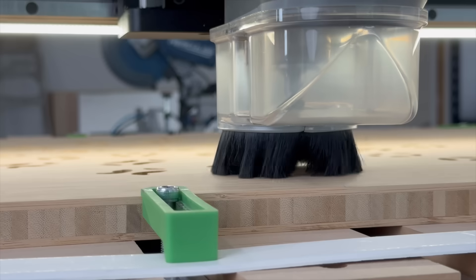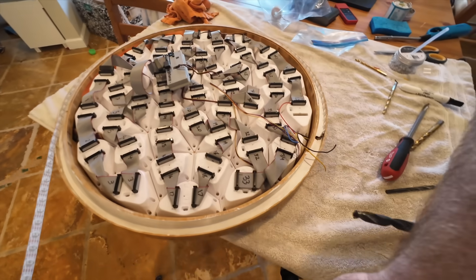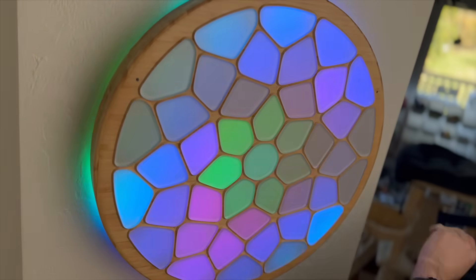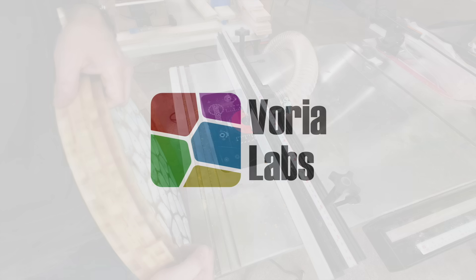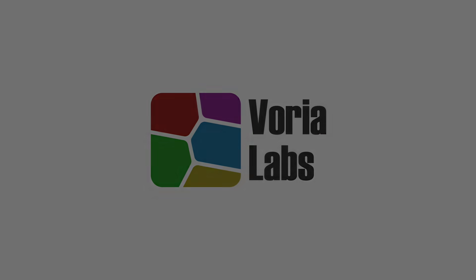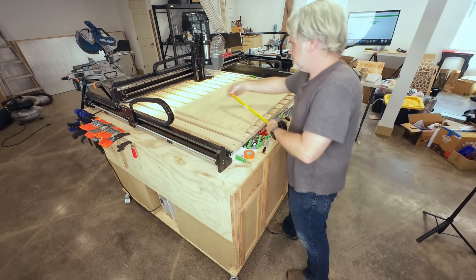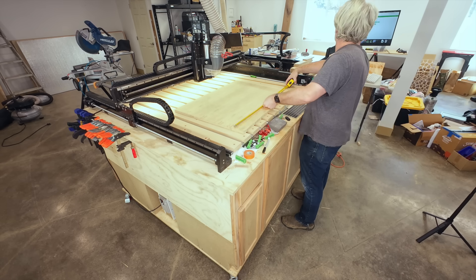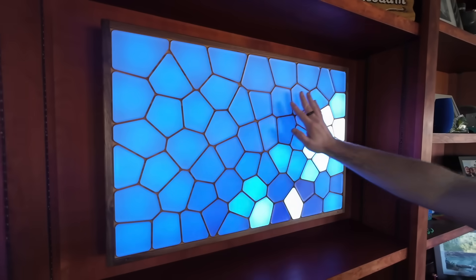Hi, I'm RQ. Today I'll be taking bamboo plywood, acrylic, and a lot of custom electronics and turning it all into a round interactive light sculpture, along with an epic mistake that might have ruined the entire piece. Around a year and a half ago, I decided that 10 years at Google doing low-power wireless networking was enough, and for better or worse, I left my job and decided that I was going to make interactive light sculptures.